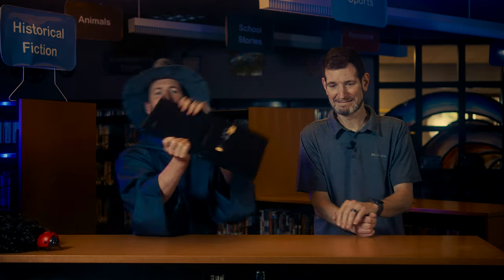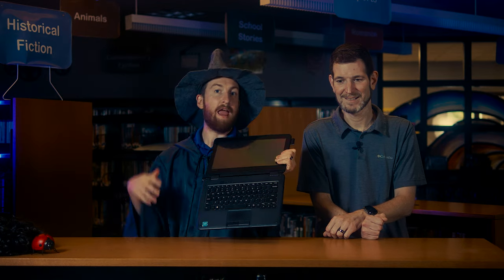Alright, kids, so today our first tip for your computer is all about the screen. That shiny thing on the computer. When you hold the laptop, you don't want to hold it by the screen, okay? Because if you're walking and doing whatever, holding it by the screen, you look like a fool — and the last thing you want to do is look like a fool in front of your crush in class.